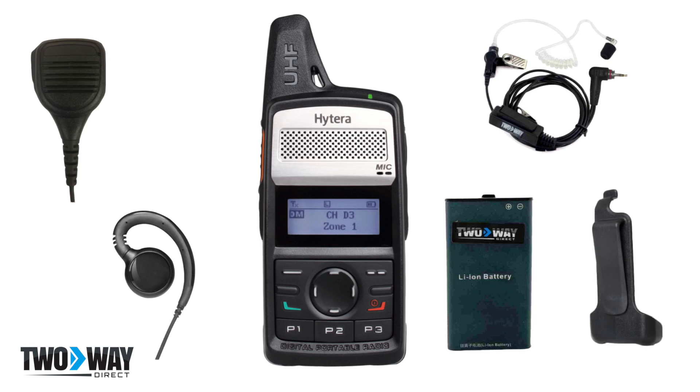Belt clips allow two-way radio communications to be hands-free. The ability to attach your handheld to your waist while securing other accessories to the radio, such as earpieces and speaker mics, is what makes this possible. It is always a good idea to have extras on hand in the case that one breaks.